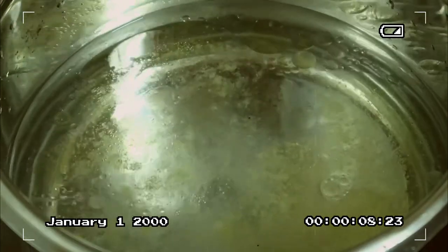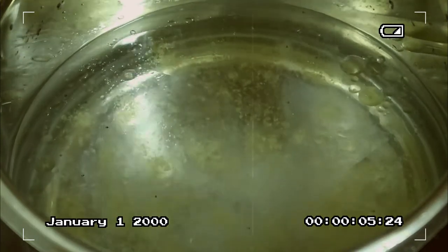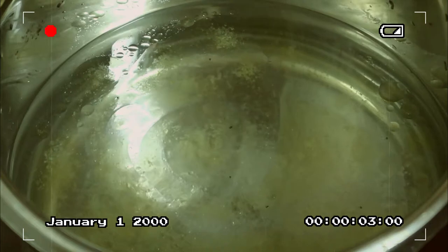Then I also added salt — I added a good amount so that later when we mix all the ingredients together, we won't need to add too much more salt. Let's let this come to a boil for a moment.